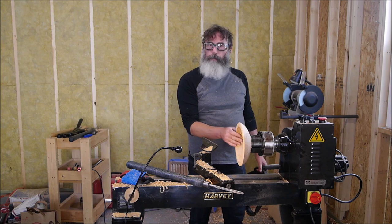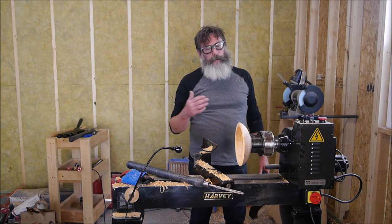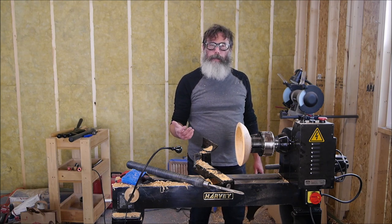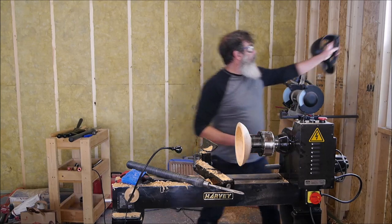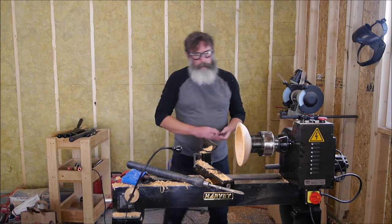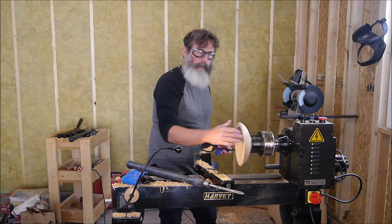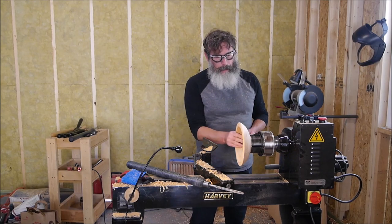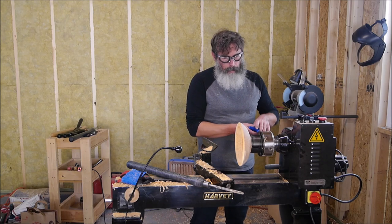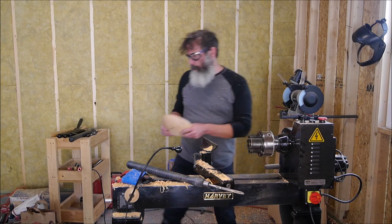This little bowl is all done for this stage of the turning process. It's ready to dry, and after it has slowly air dried — hopefully without cracking — we'll turn it again down to final thickness in a few months. Just to go over some of the finer points: you saw me checking like this a lot during the turning, and that's because I was checking for consistent wall thickness. That will influence how successful you are with drying these.